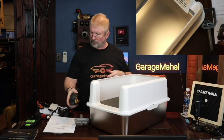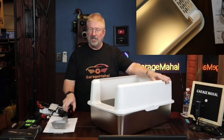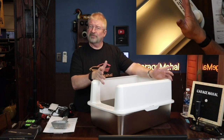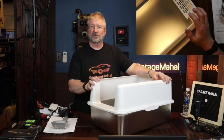So, again, overall dimension-wise, nice size litter box. And I'm going to refrain from actually filling it and showing my cat Ezma - Ezmeralda, we call her, Ezma for short - using it for obvious reasons. However, this gives you a really good idea. And I'll show you a picture of what Ezma looks like.